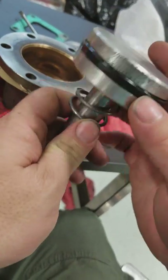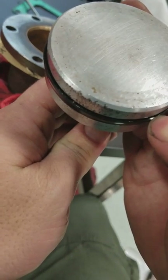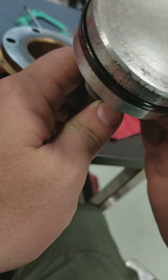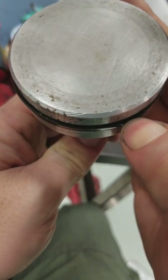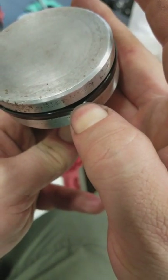O-rings back on in the proper orientation. The hollow goes up. If you're actually taking apart one of these Quincy compressors, there's a little inner lip right there — you can kind of see it. It's hard to tell, but that goes up.